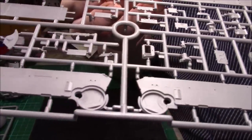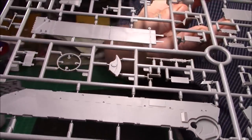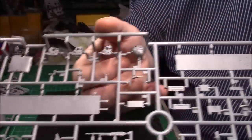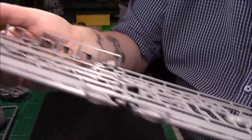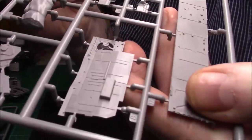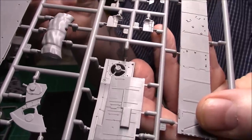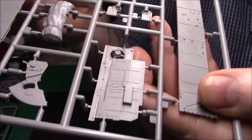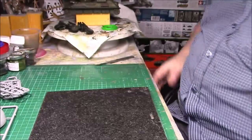And then the last bit of plastic — we have some more of the lower hull, which is really, really nice. Some really nice detailed parts on this kit. I do like the T55 — I must admit I do like a bit of Russian armor. The detail on these upper hull parts is really stunning — crisp, fresh, and no flash or anything on them. So that's the end of the plastic.